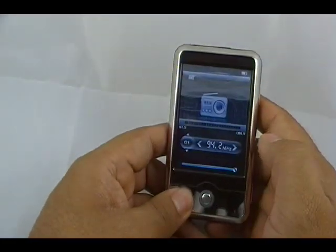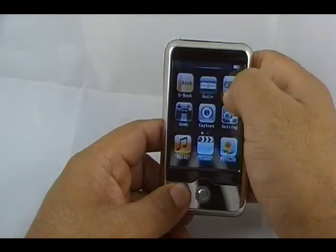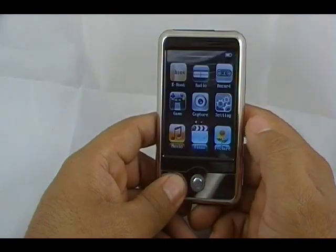Built-in FM radio. You have to have your headphones plugged in for this, but there is a built-in FM radio. Record function — you can record files. Maybe you're in school and you need to take a recording of your teacher's lecture. You can do that.